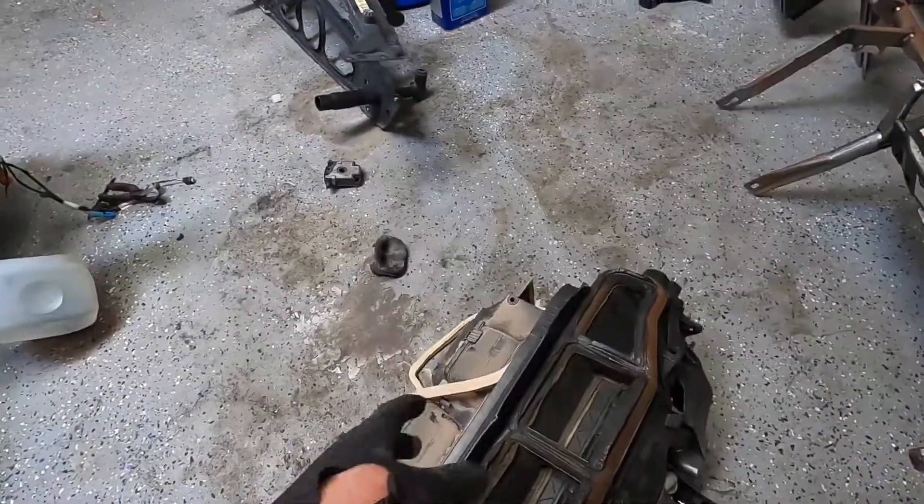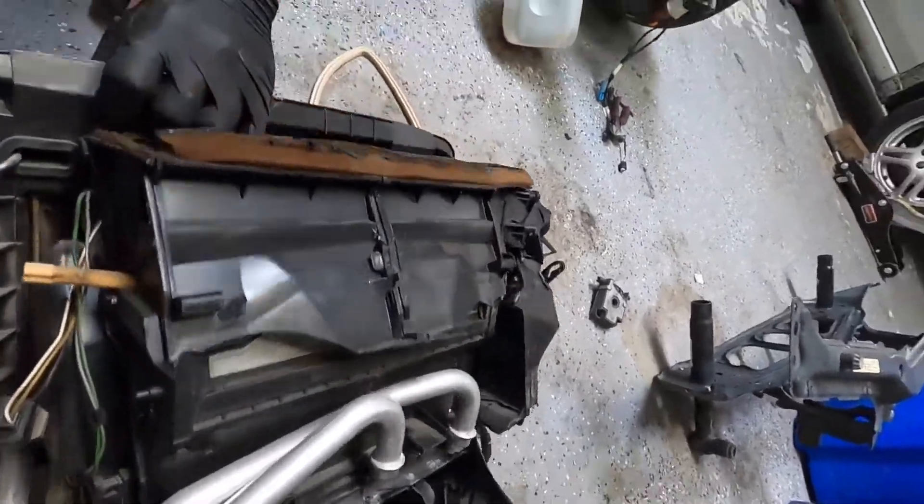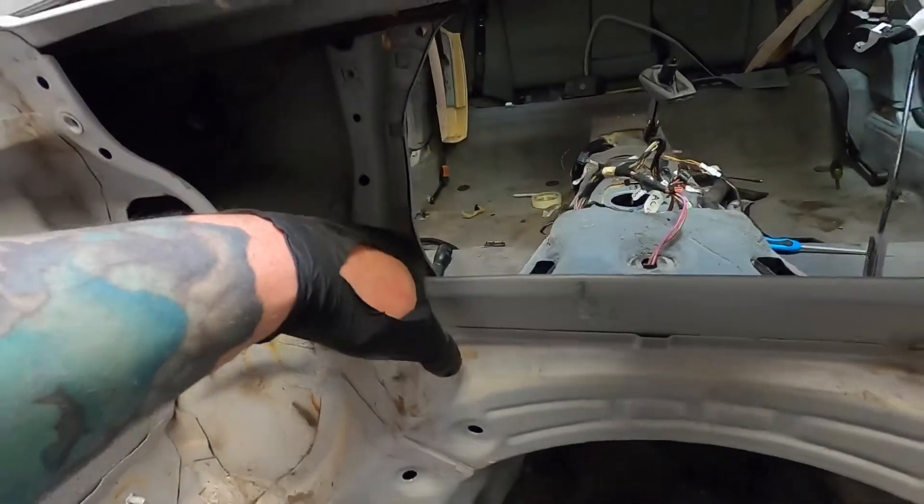I'm a little out of breath but we got it out. I probably wouldn't recommend doing it the way I did because I just ended up breaking the whole thing — you can see it's in pieces now. That doesn't matter to me since I'm not gonna use it anymore, but if you're trying to retain it or sell it, I wouldn't suggest breaking it off.